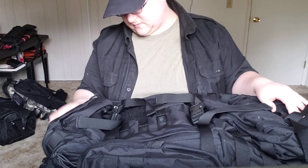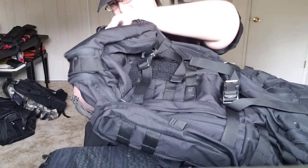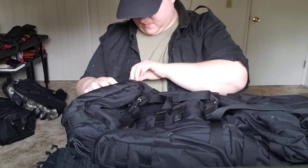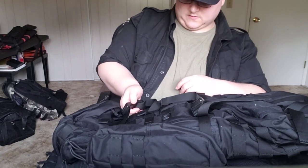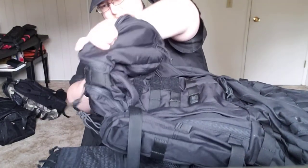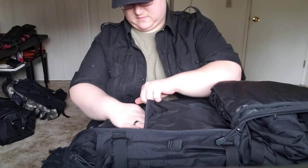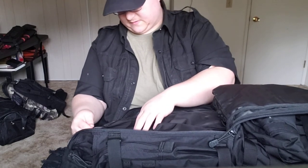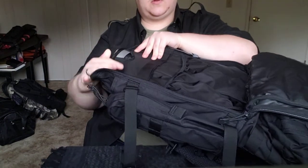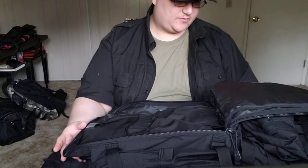Let's flip it around — geez, this thing is huge! We've got zippers that actually come from the back side. Undo these retention buckles, and that opens up the main pocket, which is just massive. Now we've got this aluminum backing, which is something I don't have in any of my other backpacks.